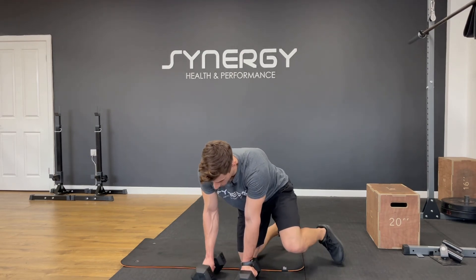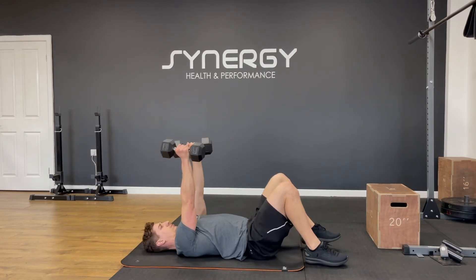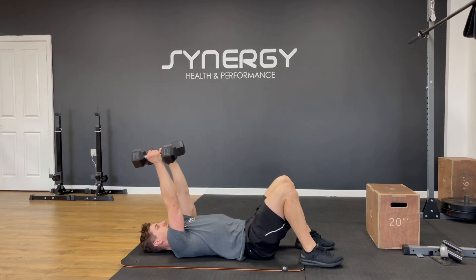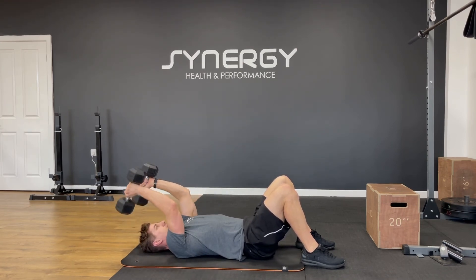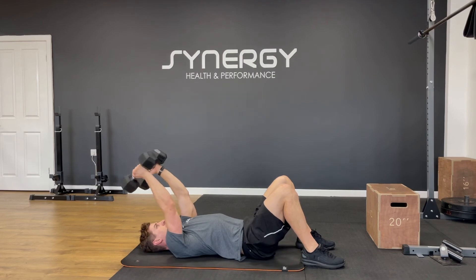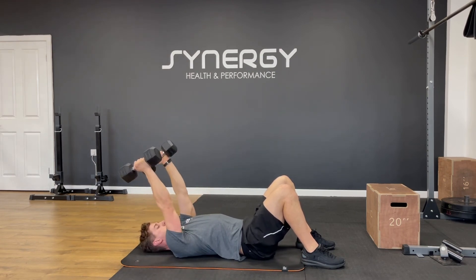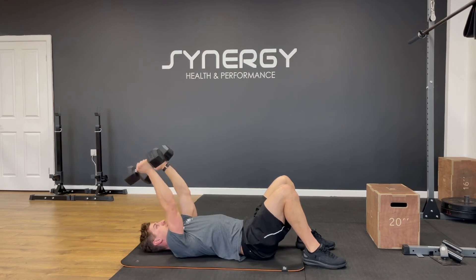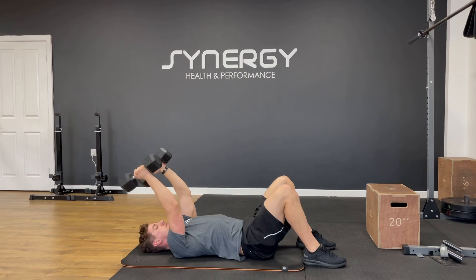Negative skull crusher through to a press — or a floor press if they're too heavy. Let's get you ready to go. Start on a slight slope and go. And ten.